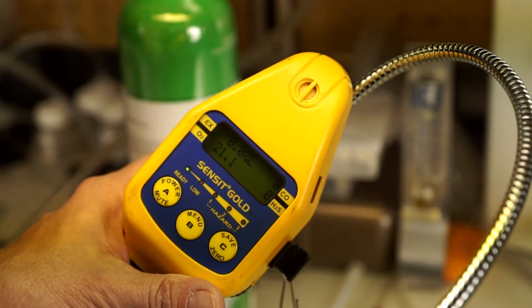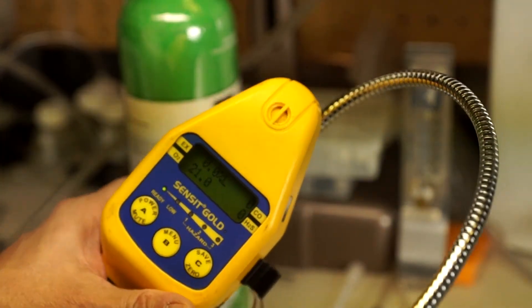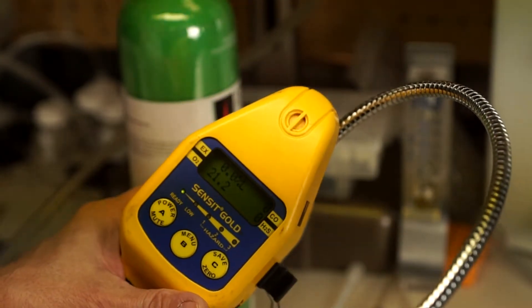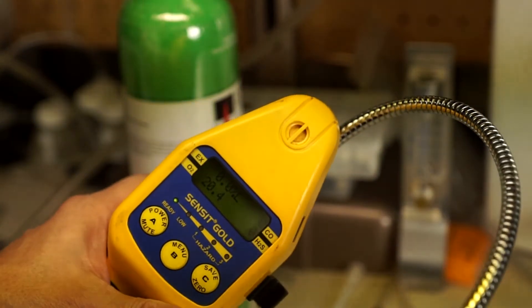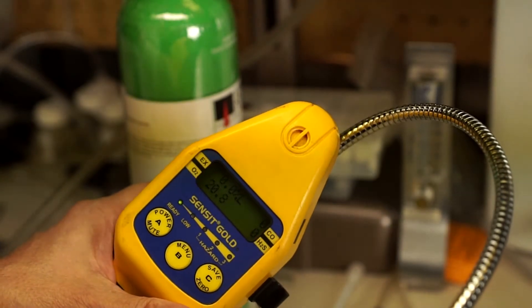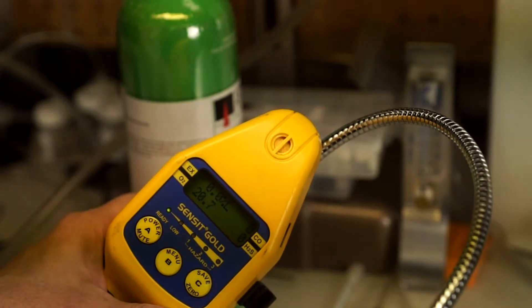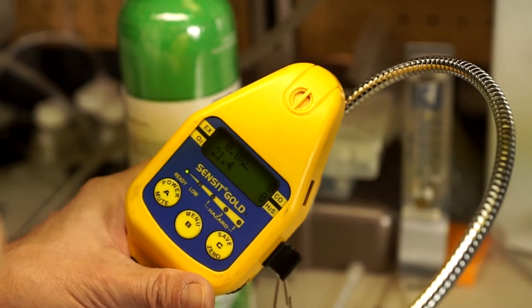So now it's 21.2. When you see this kind of situation, you should not use your instrument at all. Exhaling on that unit, although it sounds funny and kind of strange to do, it's not. It's something we've done for the last 32 years I've been doing gas monitoring. It's a quick, easy way to make sure that that sensor is responding and you're getting a change.